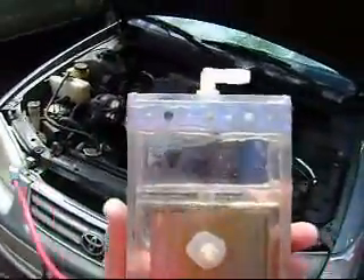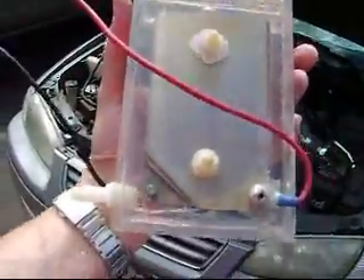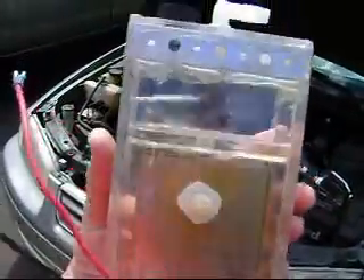It has a built-in bubbler system right here on top. You can see the hole there in the middle. Basically what happens is this fills up with bubbles, bubbles through the top. This is our first stage bubbler.